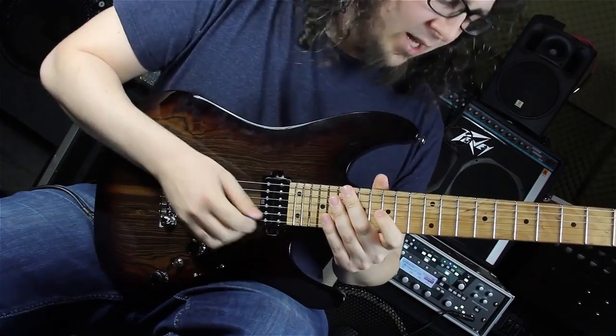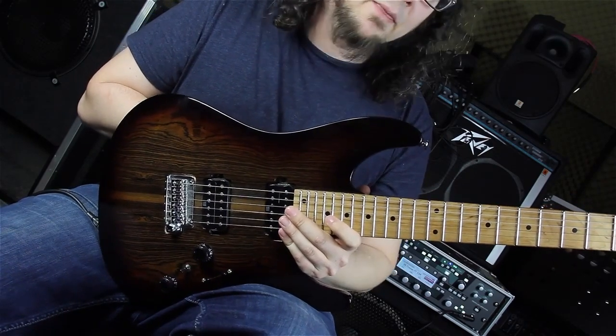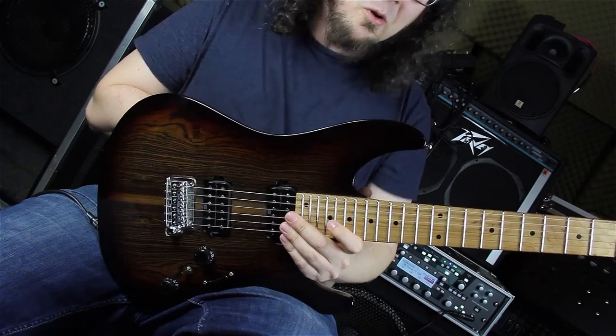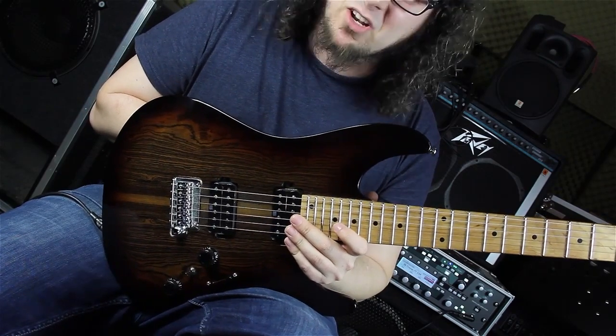After that we have this kind of line. Now this is not really an arpeggio - this is a scale run and the scale is Mixolydian flat six. Mixolydian flat six is the fifth mode of melodic minor, in this case D melodic minor.